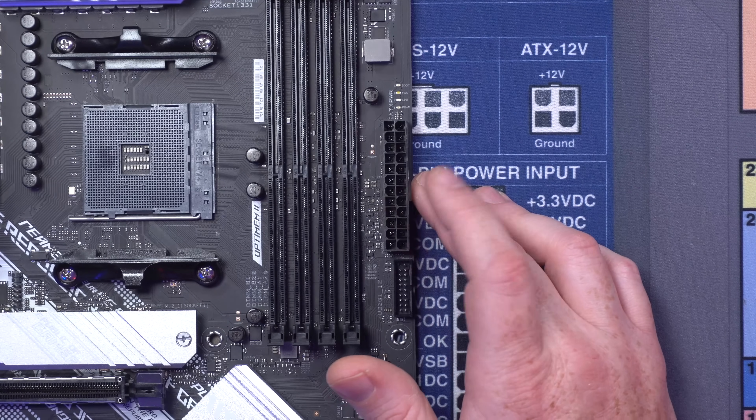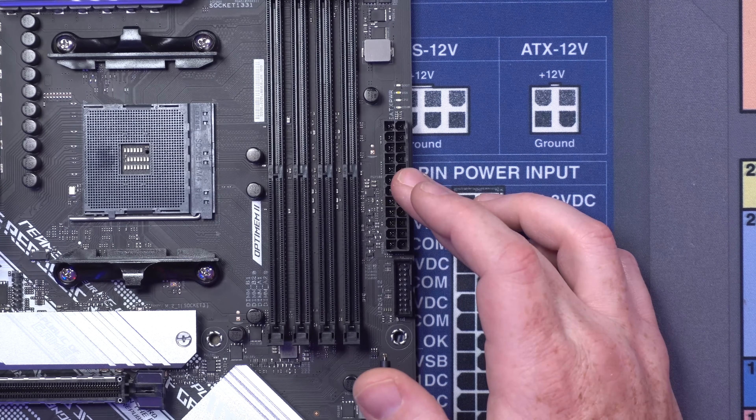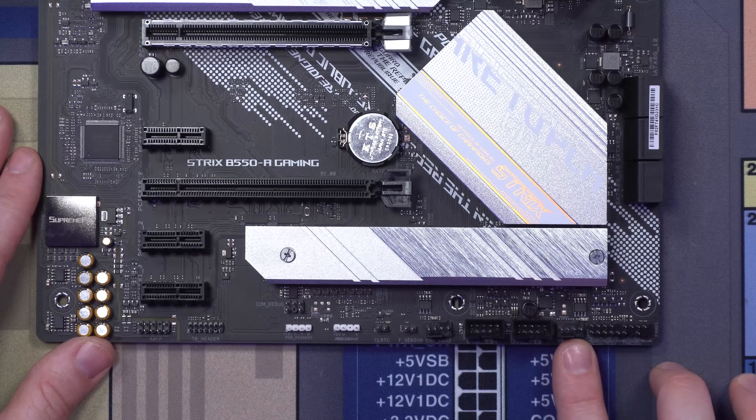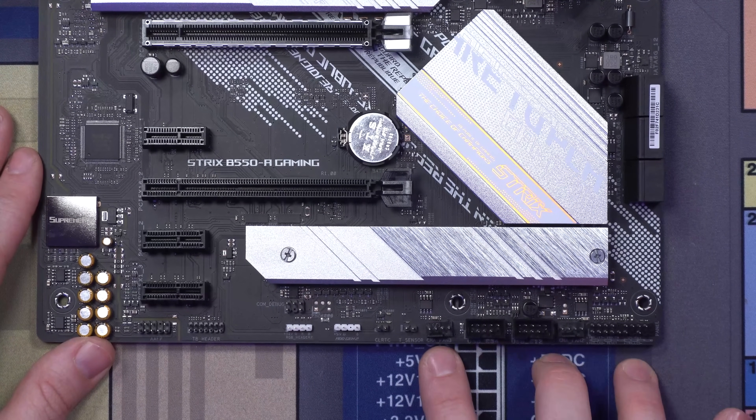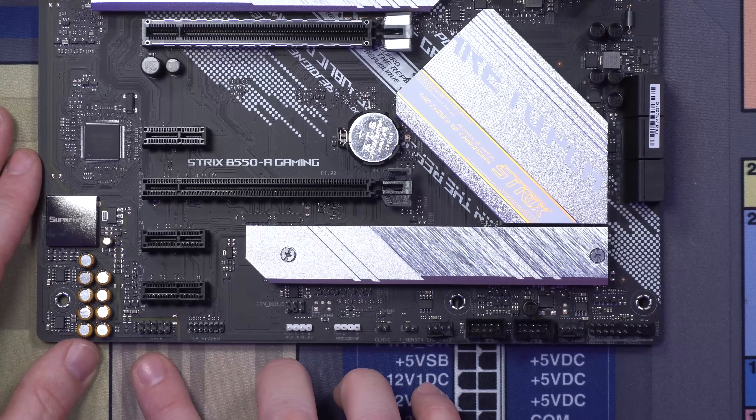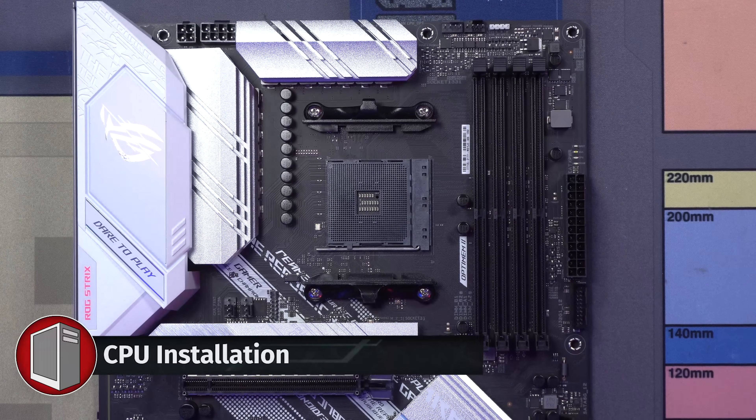This is your AM4 socket. Over here on the right is actually your ATX power supply. Down here at the bottom is your front panel connector. You've got another fan header right here, two USB 2, an additional fan header, your RGB header for your 5-volt addressable, and then you've also got your HD audio right here. Let's install our CPU and go from there.